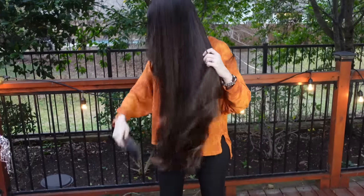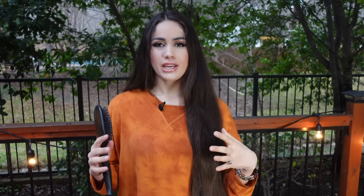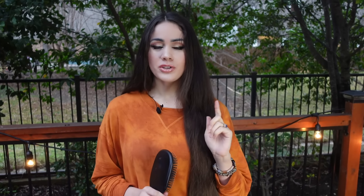Before I apply my hair mask, I always want to brush my hair first. I'm taking all the tangles out because I don't want any knots in the way. When I put the oil on my hair, it should be able to penetrate throughout every single strand. I'm also applying it to hair that hasn't been washed for four days.